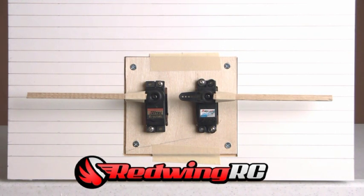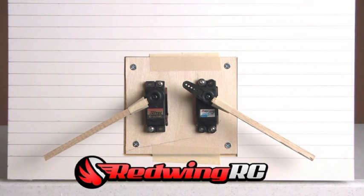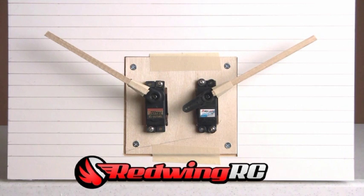I've put on some extensions so you can see the speed more clearly. Starting in the down position, you can see the PowerHD servo has a pretty decent jump on the Hitec.